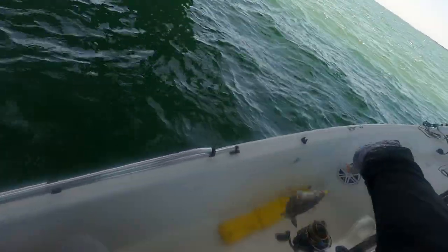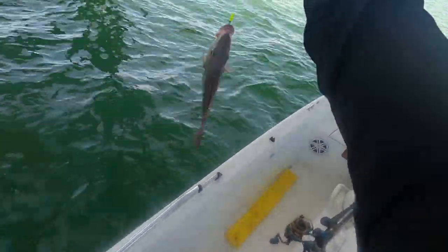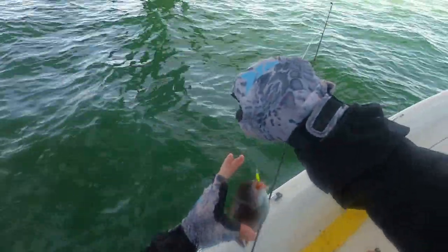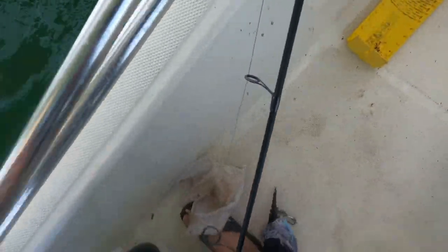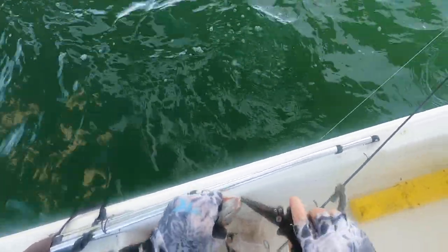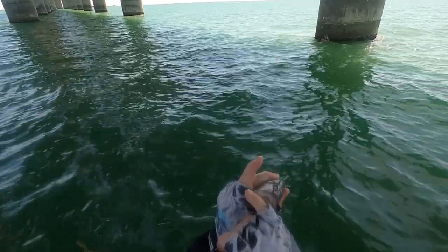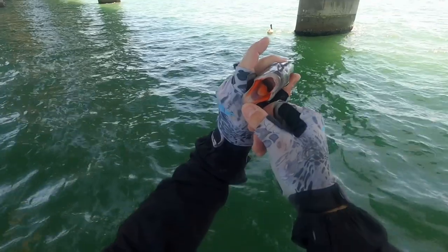A grunt. A big grunt. I've been wanting to try one of these. He's pretty big. I'm going to keep him. He's like 10 inches. I hear these are pretty good. Beautiful fish. Look at the mouth — it's so weird looking.